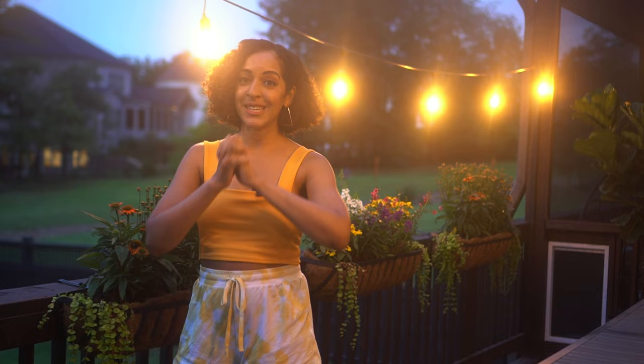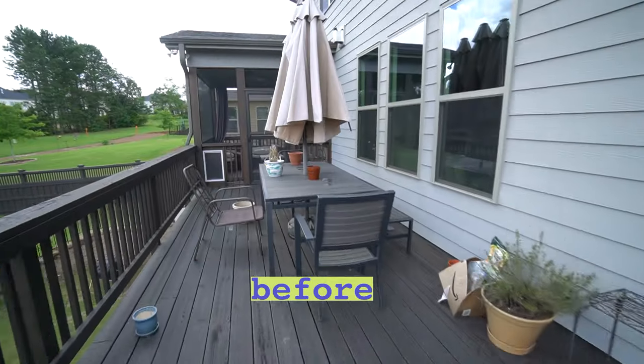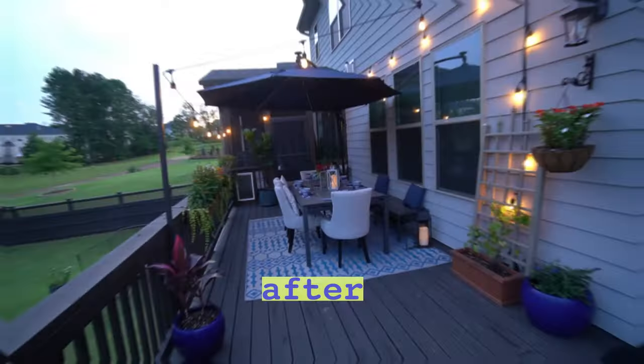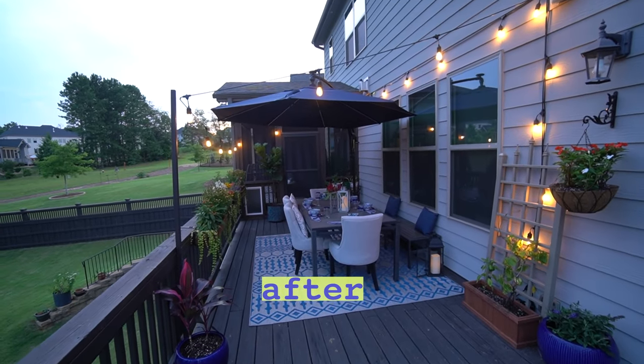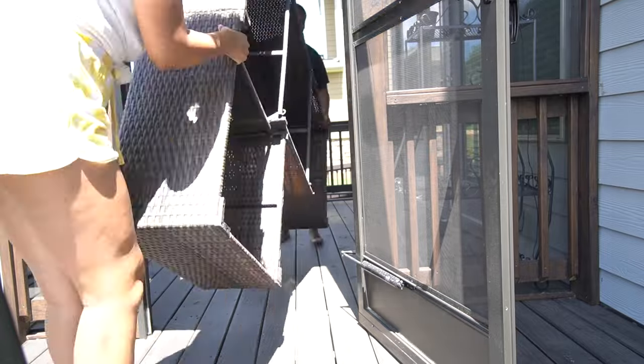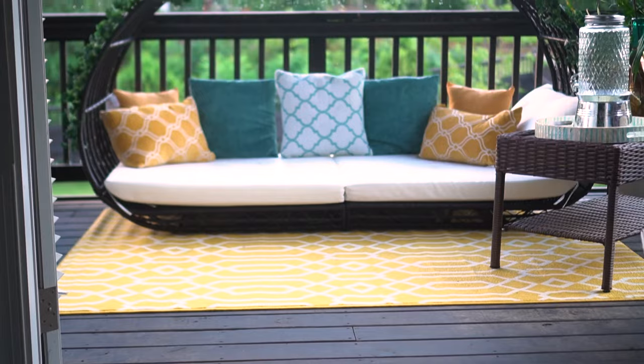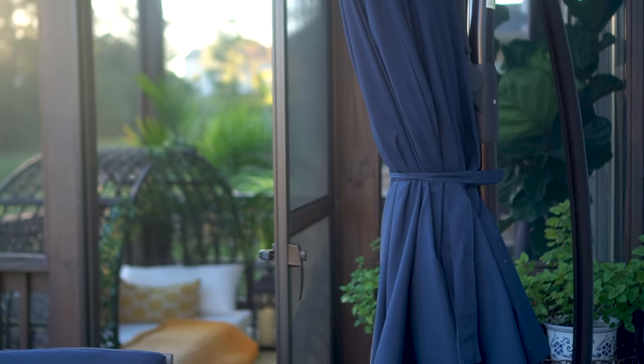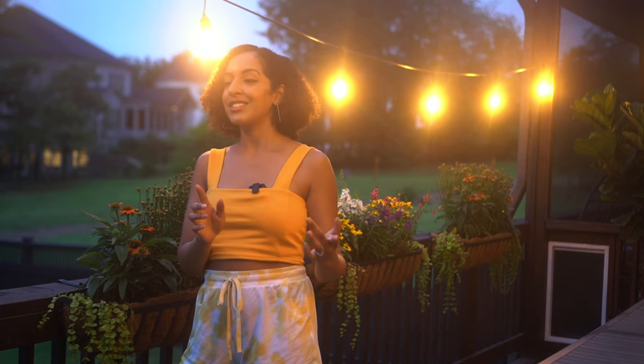Today's video is super special. It's about my DIY patio makeover project. I am so proud of what I did — I cannot wait to show you how I did it. But before I do, let me make one thing clear: I am not a designer. We built our home three years ago and I still have not gotten around to really decorating. Let me know in the comments below what home projects you've been procrastinating on.